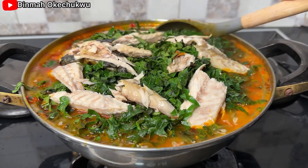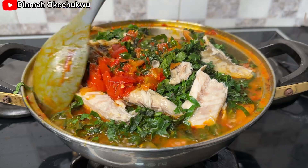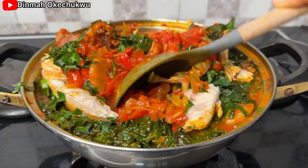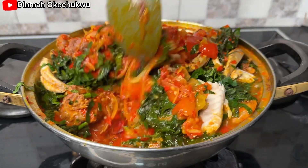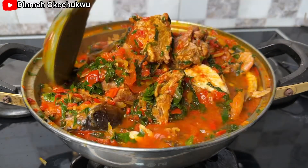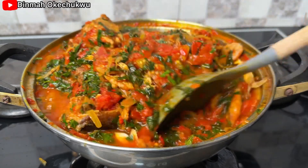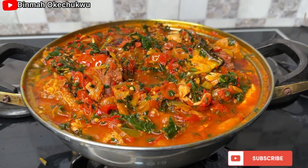I'll cover it and allow it to cook for four minutes. After that I'll open it up, give it a stir, and our vegetable stew is ready. It was so yummy, so delicious — everyone loved it! Let me know if you'll be trying out this recipe by leaving a comment down below.